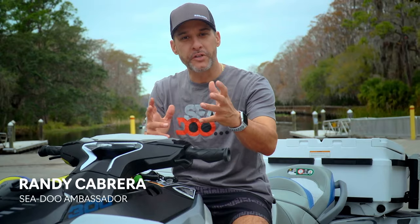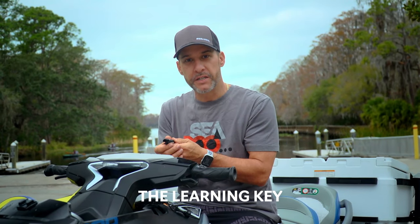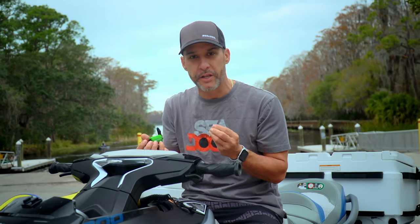Hey guys, Randy Cabrera, and today I want to talk to you about the learner key. This key is developed so that when plugged into the Sea-Doo, it's programmed to have the Sea-Doo perform at lower performance capabilities. It's not going to reach full speed, it's going to accelerate a little slower.